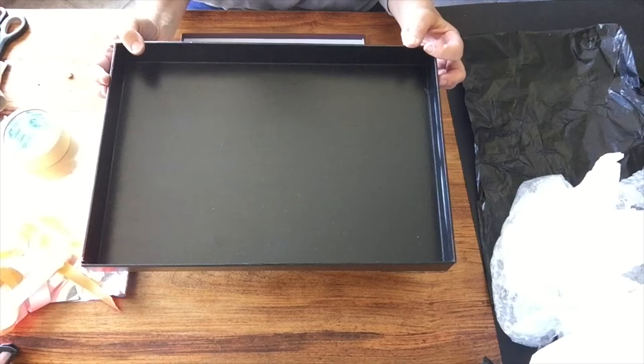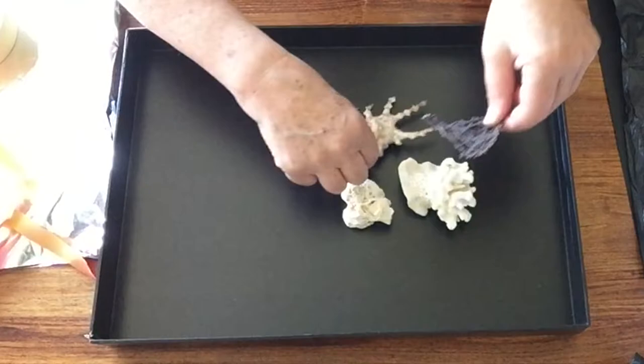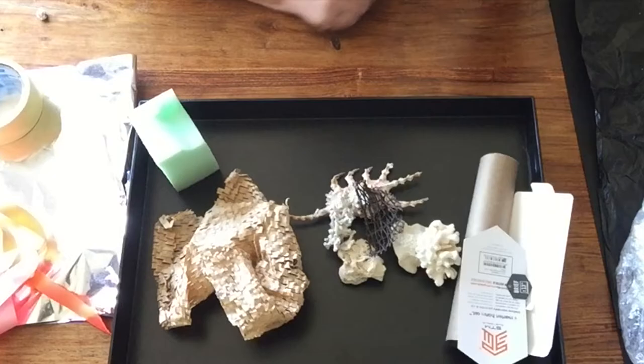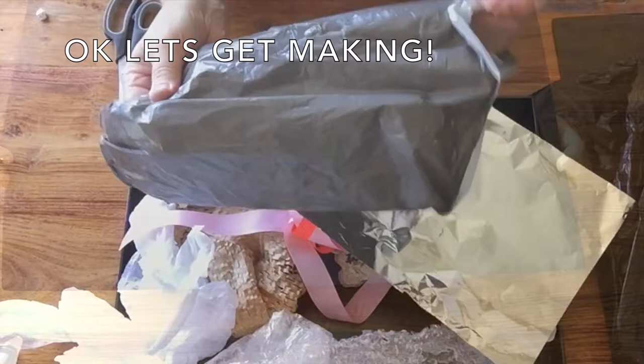Now I have this black box or a box lid which is really handy for what I want to do today. However, if you've just got a shoebox lid, that will work just as well. Have a look around your house and see what little treasures you can find that might add to your landscape. Ok, let's get making.